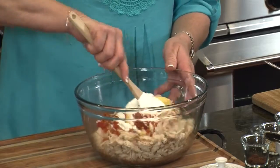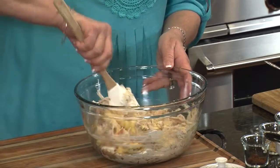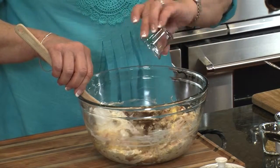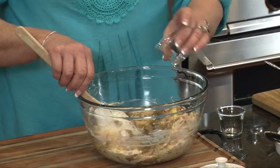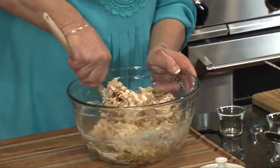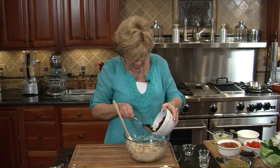Let's give this a stir. The spices we're going to use are some chili powder, some cumin, and some garlic powder. Let's get that all mixed in. Now it's time for our black beans. I have taken a can of black beans and rinsed them, and we're just going to put all those in. Make sure they're well drained.